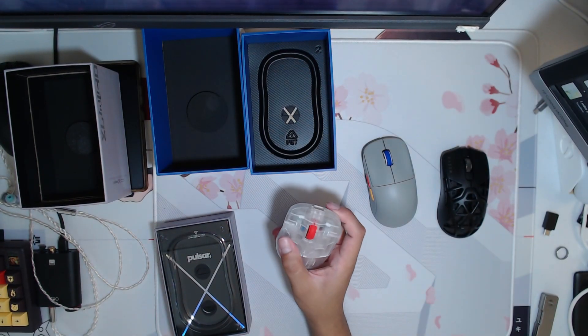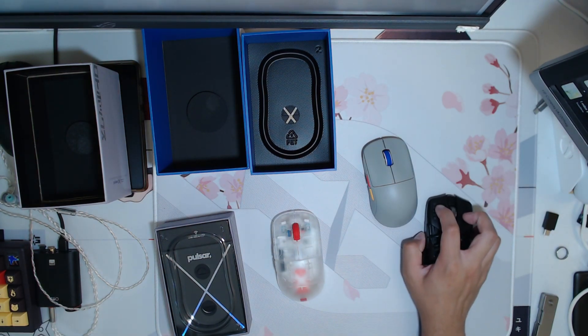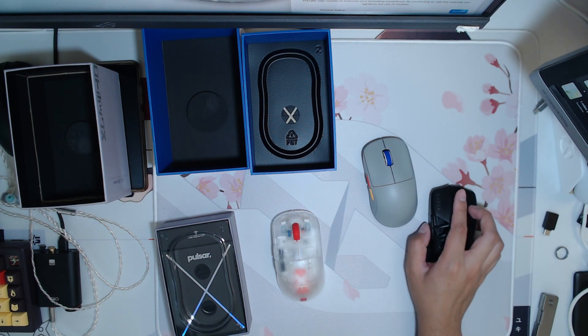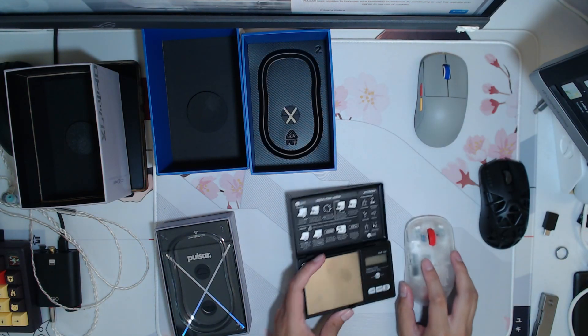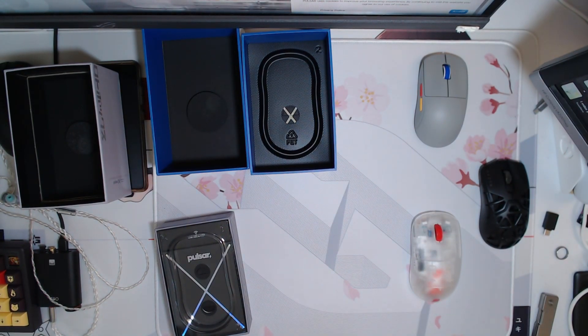I don't know what encoder that is. I know they're using blue shell pink dots, and still a TTC gold. I guess it's a dust cover. And let's get the weight of this — so this one is 56 grams. That's plus or minus the difference, so that's correct.